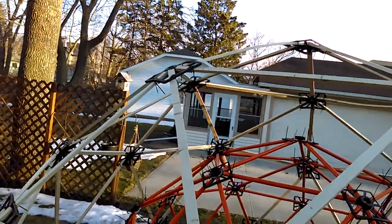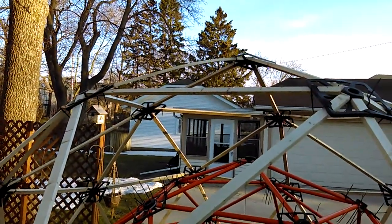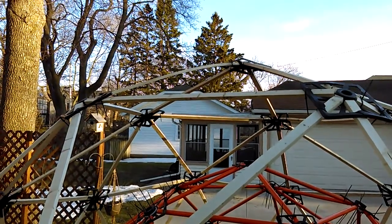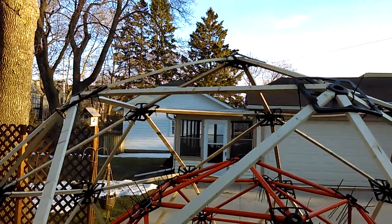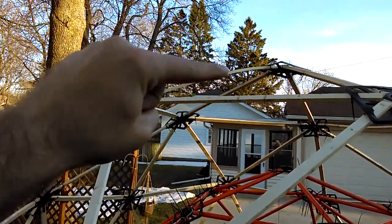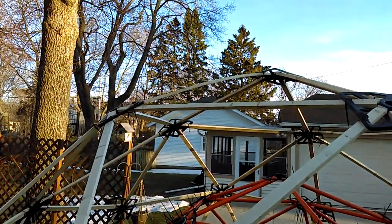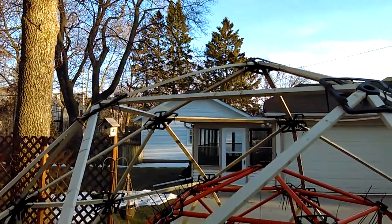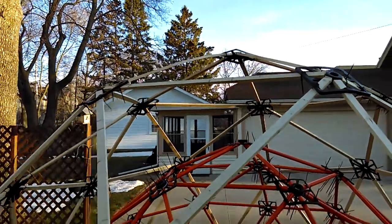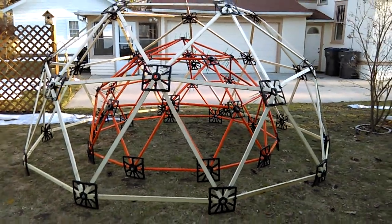As you can see here, this is pretty cheap lumber — these are just furring strips, so it cost me about a dollar for an eight-foot length of wood. Most of it I picked out, and it was warped. You can see this stuff bent up pretty good after I cut it, but I was still able to use it. These hubs have a lot of give to them, so I was able to use the furring strips.